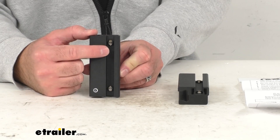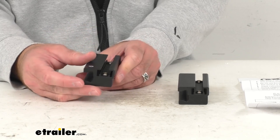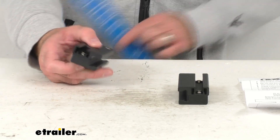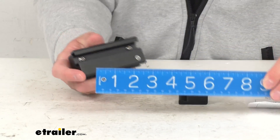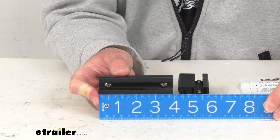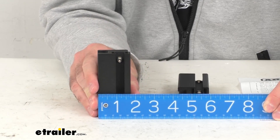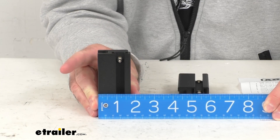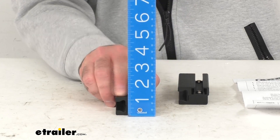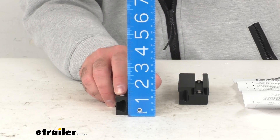You'll just need an allen wrench to loosen these bolts to install this. And just to give you some overall measurements and an idea of the size of these — looking at the length first, we're sitting at almost four inches, right at about three and seven eighths inches long. The width, we're sitting right at about one and three quarters inches wide. And then the height, we're sitting right at about one and one eighth inches tall.